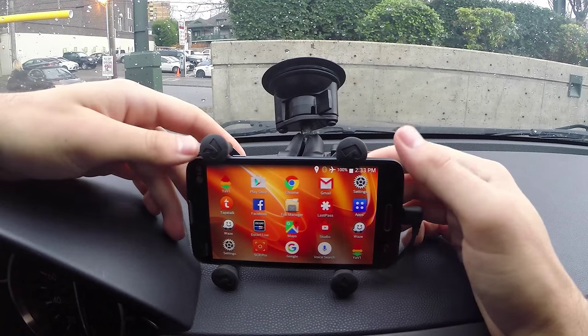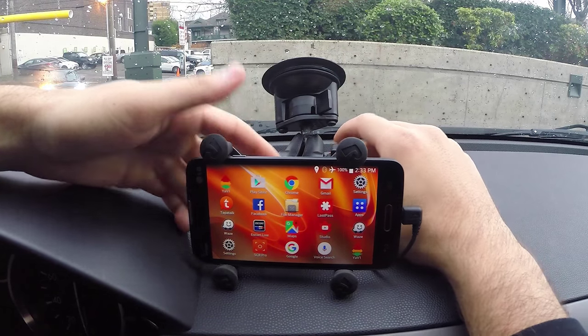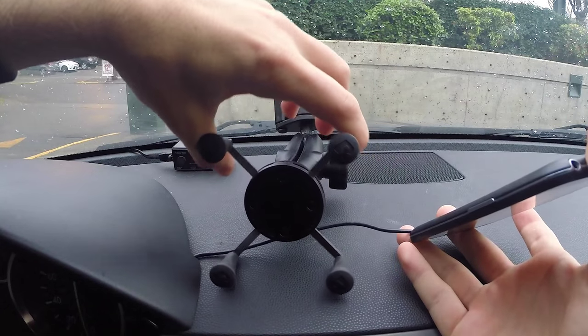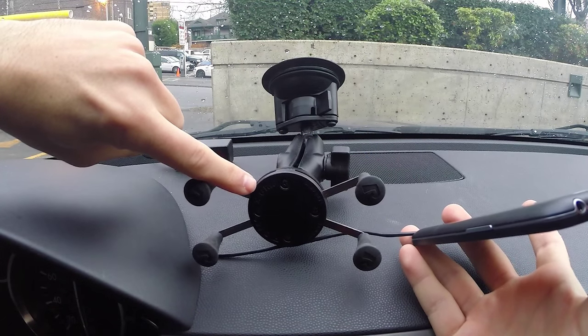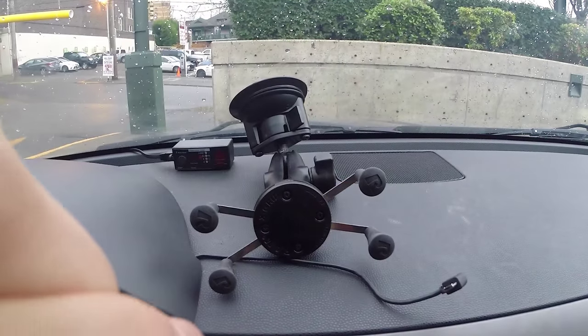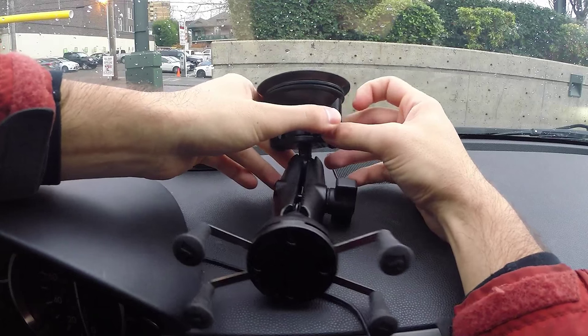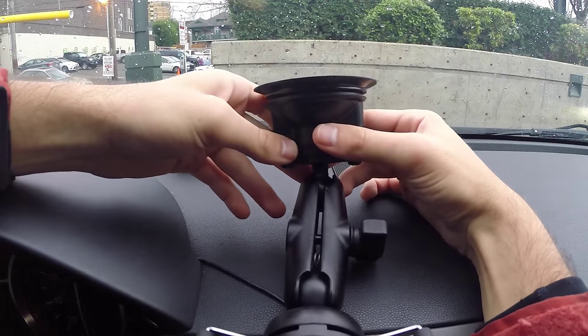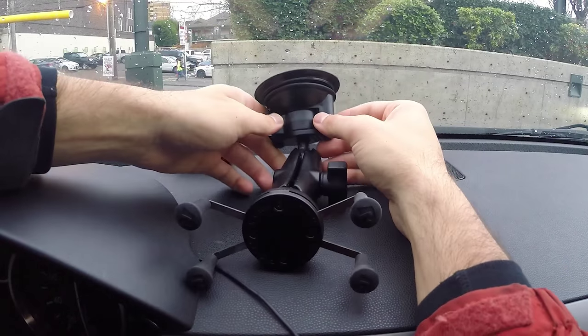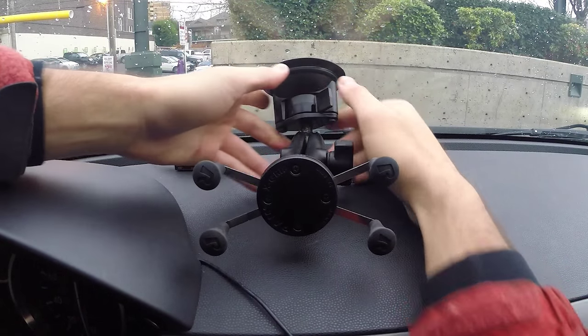It's a pretty great mount — I like it quite a bit. It's called the X-Grip mount by RAM. You've got this X-grip design, and it even says so right on it. The suction cup has been falling off more lately; I've had this for a couple of years and I think it might just be old and need a refresh, or maybe I need to clean the windshield. That does happen from time to time.